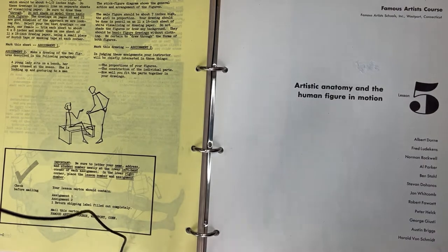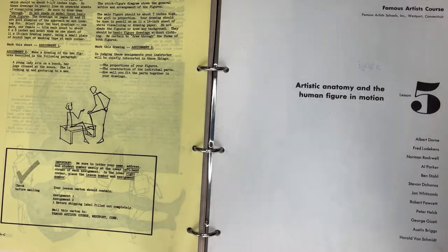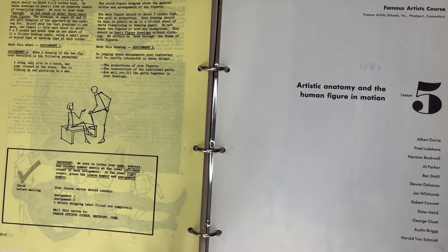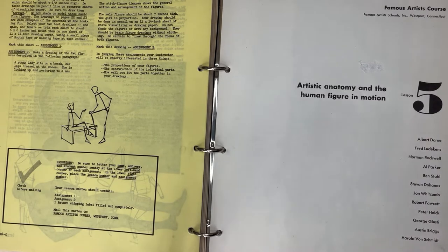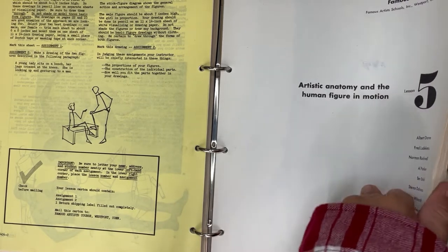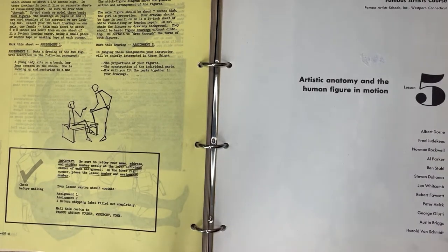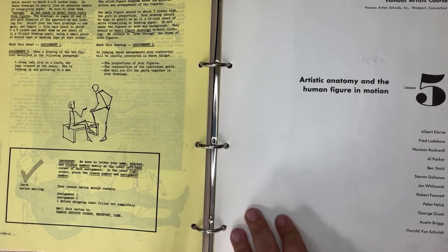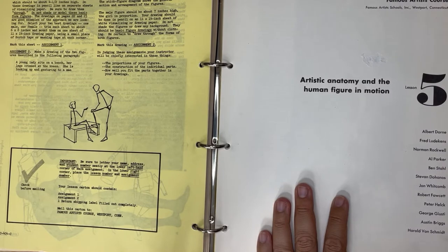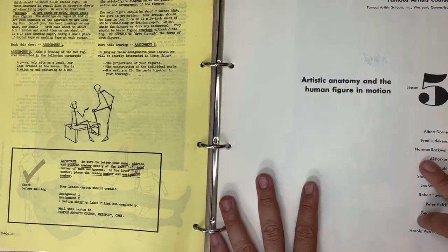Hey guys, happy Saturday, hope you're doing wonderful. Thank you for joining me. Today we're going to talk about the Famous Artists Course - we're on lesson number five, called 'Artistic Anatomy and the Human Figure in Motion.' This was a series of about 24 lessons. It was called the Famous Artists Course, a mail-in art course from the 50s and 60s. You'll notice names like Rockwell, Al Parker, Albert Dorn, John Whitcomb, Robert Fawcett, Austin Briggs - all the top illustrators of the era.